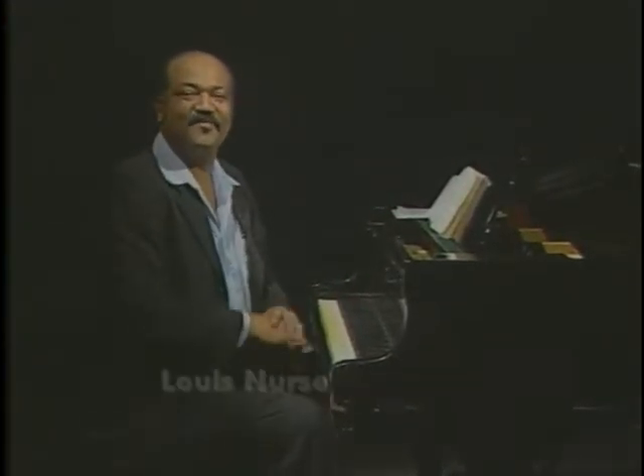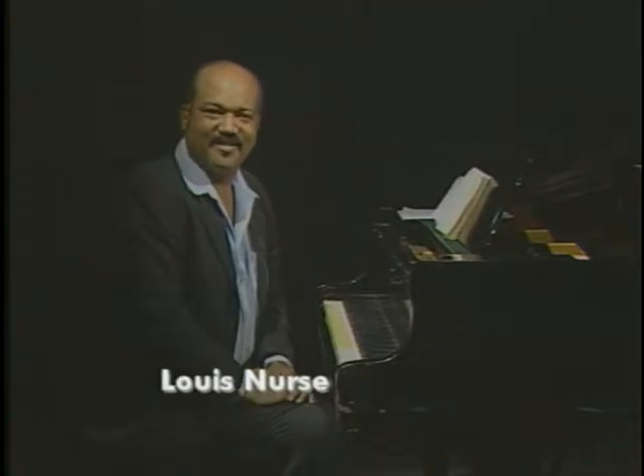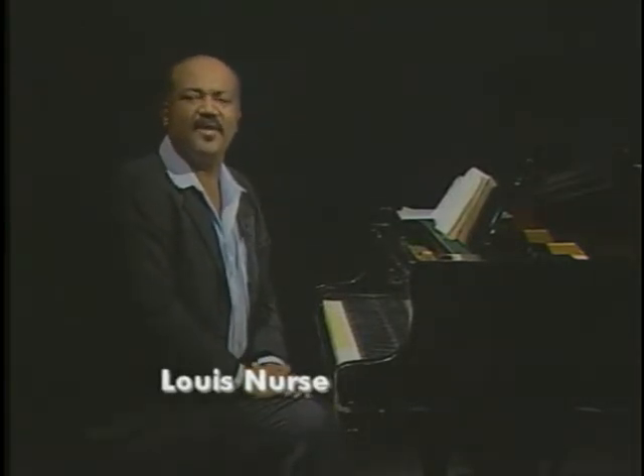Hi. Welcome to Music Literacy. This is a series of programs designed to educate you in the ways of writing, reading, and understanding music.